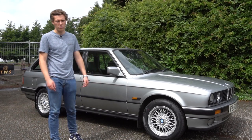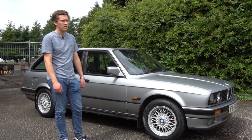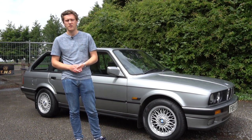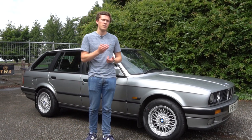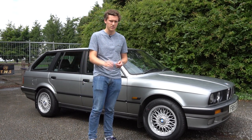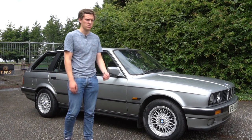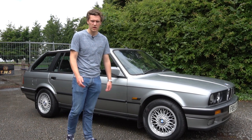Most E30s have done pretty high mileage — a lot of them are over 150,000 miles — and with that you're going to get quite a lot of drivetrain wear. Things to look out for are the clutch, gearbox, and differential. It's quite common on the E30 to have some diff whine at speed and a little gearbox whine in first and second gear, but this should not be loud. Make sure the clutch doesn't slip, has a decent bite point, and there's no shuddering or dodgy noises from any drivetrain components.